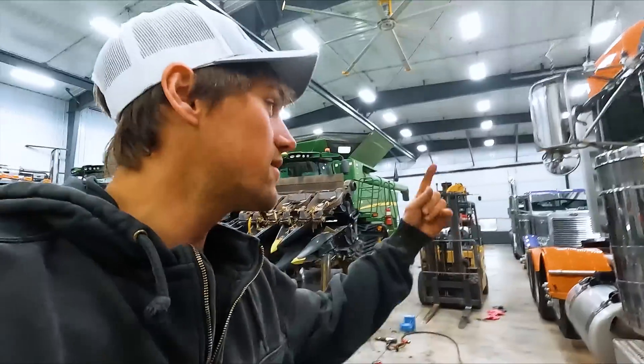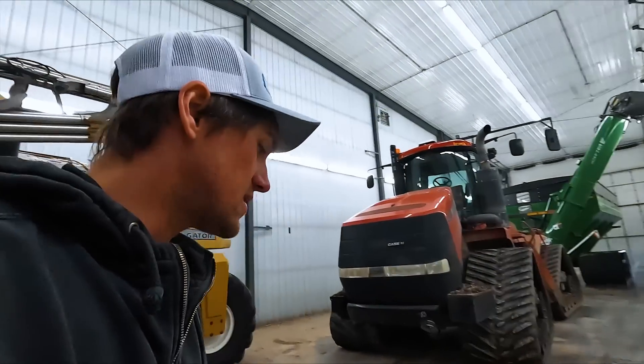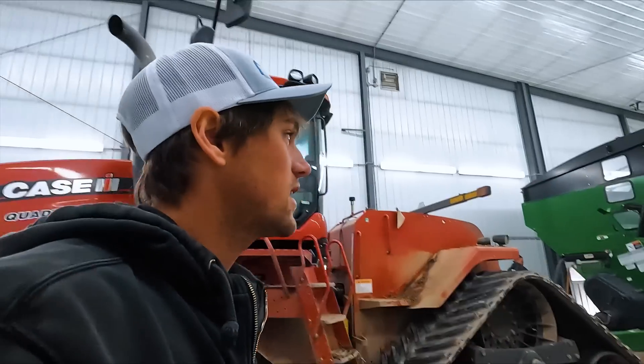Hey everybody, welcome back. New day, new project. Obviously this still isn't completed, but we are cleaning up the 2096. This is actually getting returned. We get to clean her up so it goes back looking beautiful.